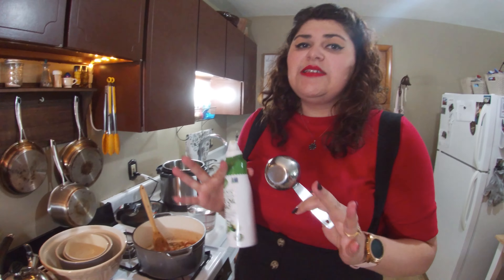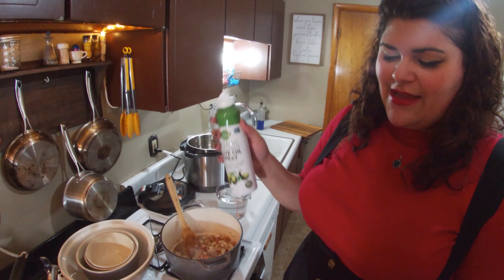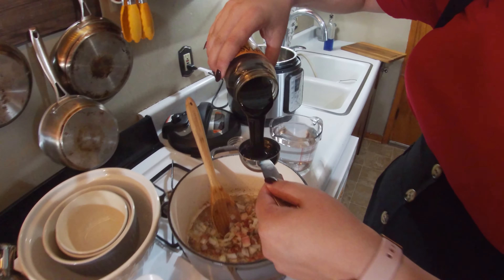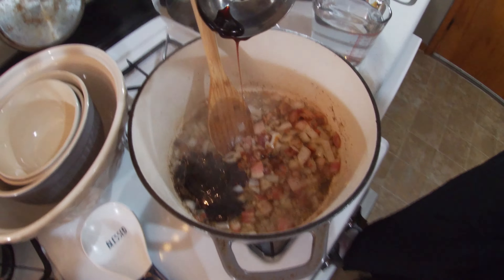Now we're going to add in molasses, and molasses is really important. Even if you don't like a molasses flavor — which is mostly associated with gingerbread — it's really important here because it gives the dish that signature baked bean taste. We're adding just a quarter of a cup. I like to spray a little non-stick spray into the measuring cup so the molasses comes out easily — slow as molasses doesn't apply when you put oil in there!